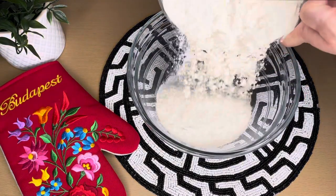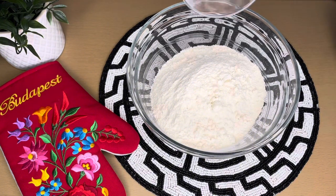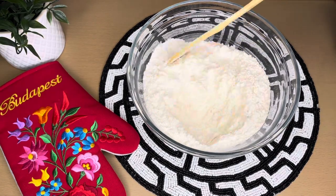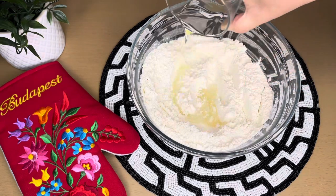To your bowl, add 500 grams of flour and salt to taste. Then add 2 tablespoons of oil.